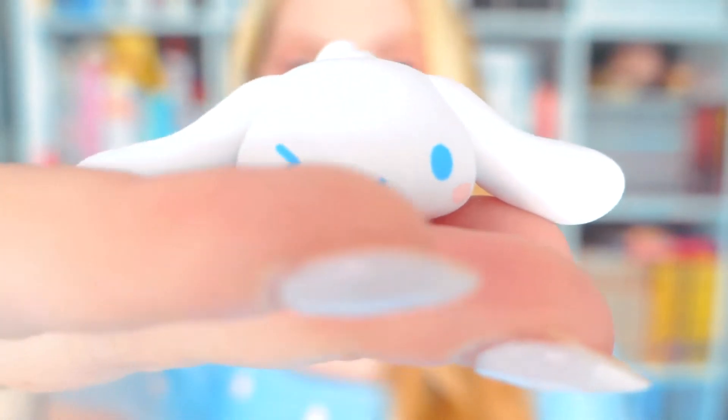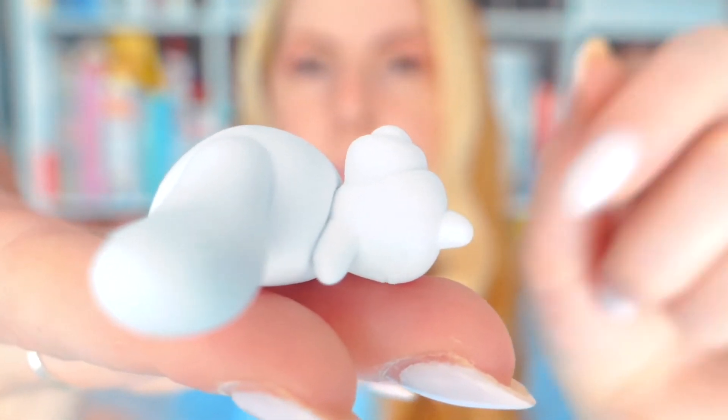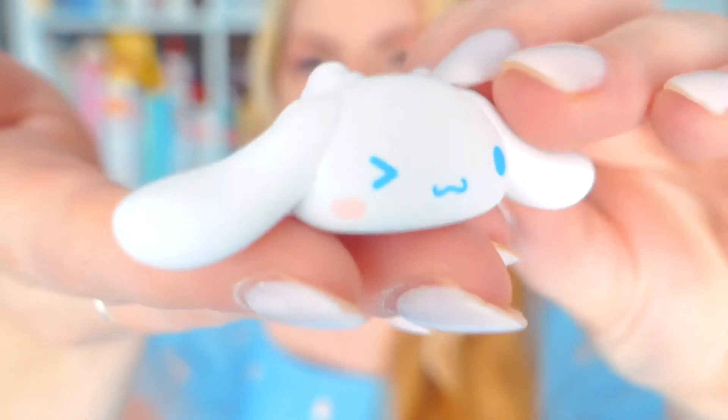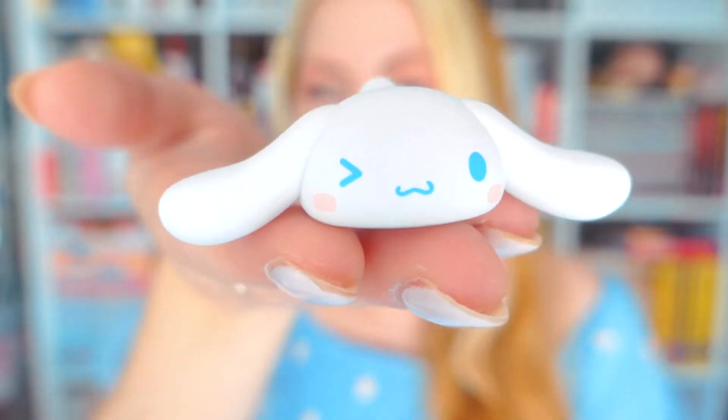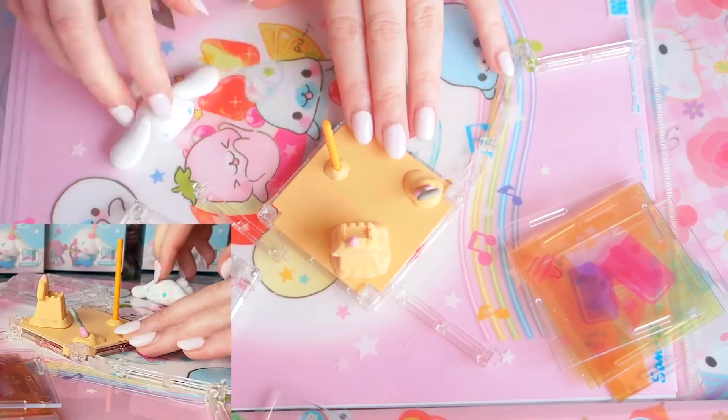Is this gonna be like the ladybug toy all over again? Not a double — not a double! So this is kind of the classic Cinemarole pose where he's just — look at his butt, look at his fluffy little tail — that is so cute. He's chilling, his ears are down. I want to see what the accessories are. Very cute. He's definitely chilling on the beach making a sand castle. Excited to put that one together.